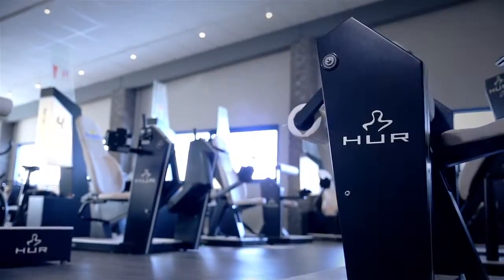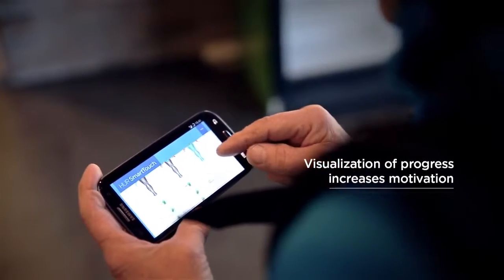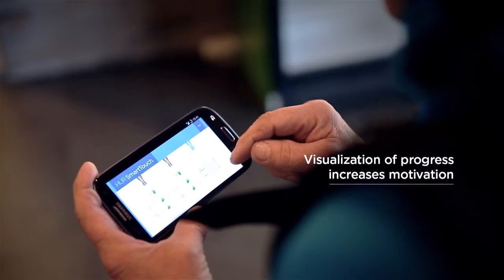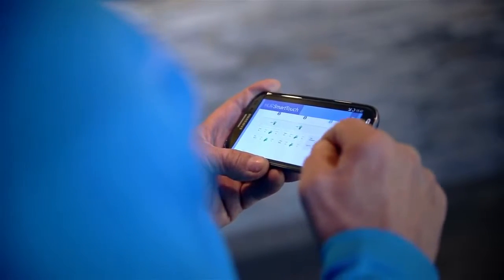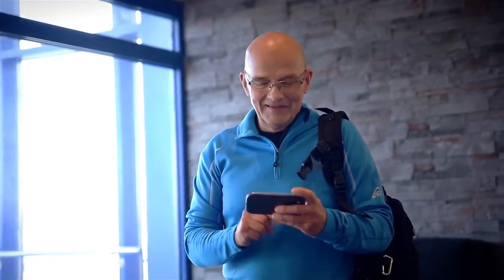With each visit, exercise and performance data such as repetitions, resistance, position and progress are recorded in Her Smart Touch. The user can follow their progress in their own profile online, and communicate with the trainer via the messaging feature.